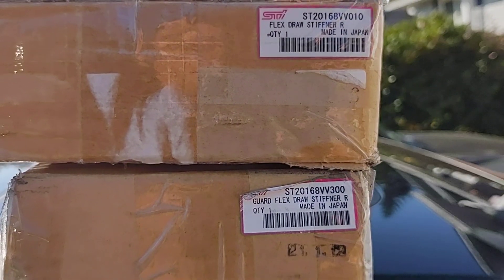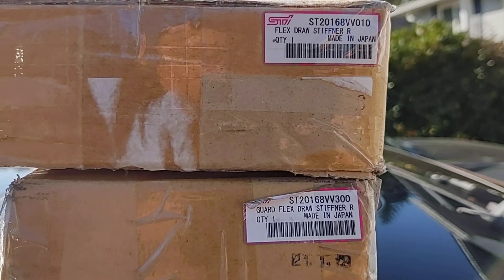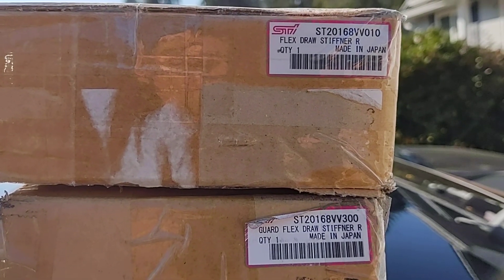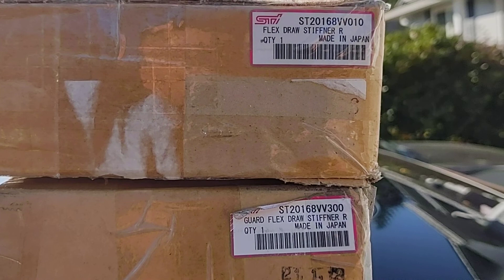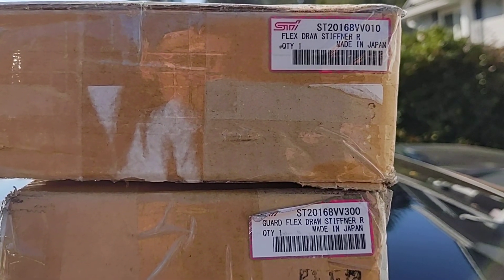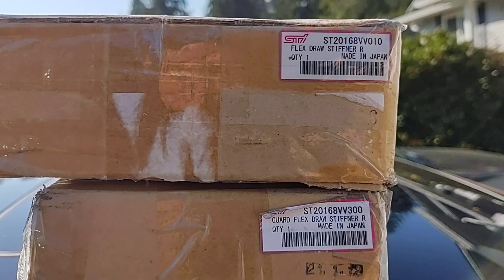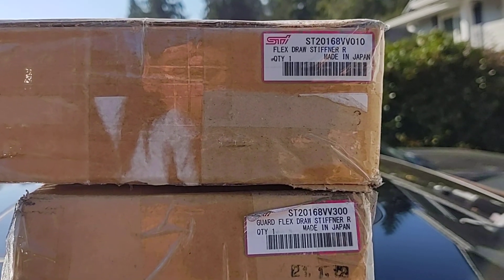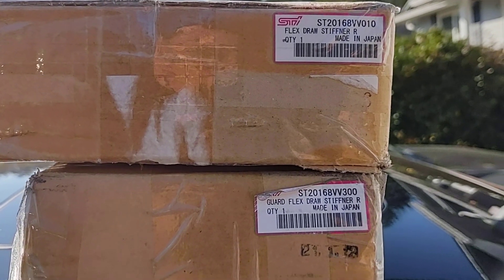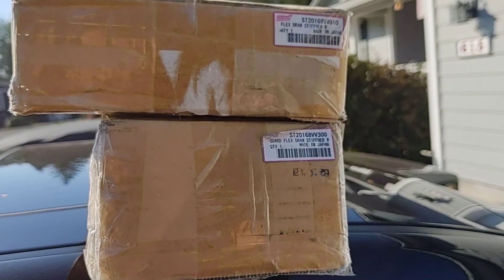I really hemmed and hawed about ordering parts overseas, as I didn't know what I would actually get, if it would be damaged, or what the process would be to recoup my costs and get an exchange of parts. So I ordered through Japan Parts — didn't know anything about them and was still reluctant — but Japan Parts knocked it out of the park. They did a really good job.